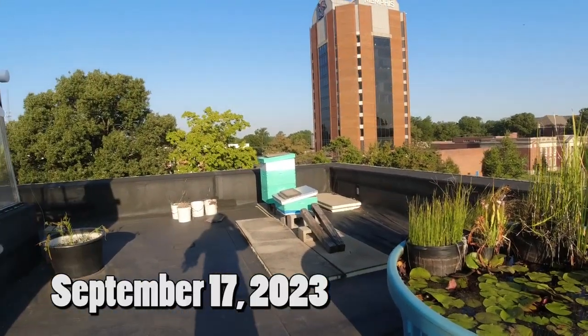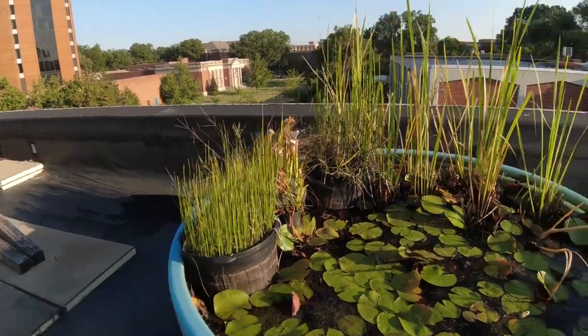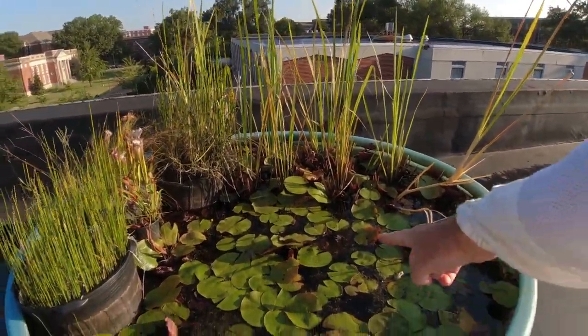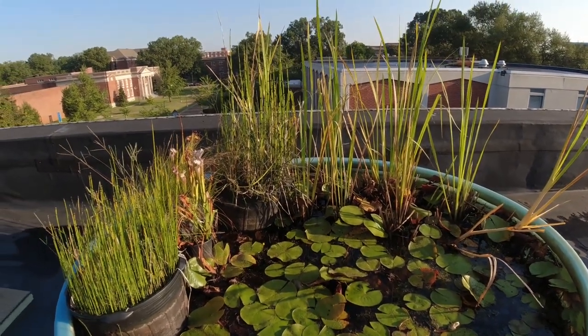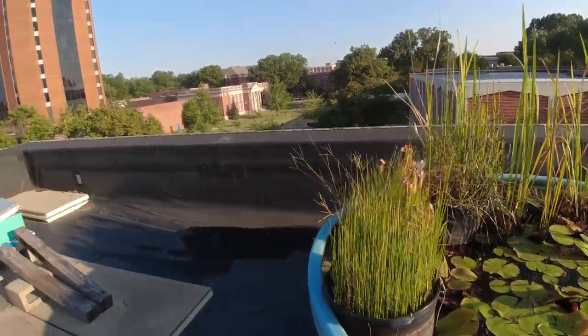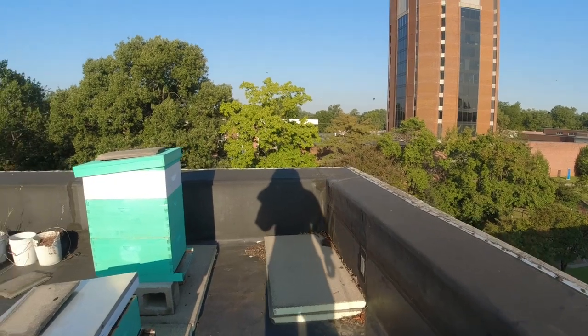September 17th — first look at the hive. There's quite a bit of activity. Let's take a quick look in here. Saw some bees getting water from in here. There's one right there in the middle. Pretty cool for them to have access to something like this on a roof. Collecting water there. Good bit of activity here.